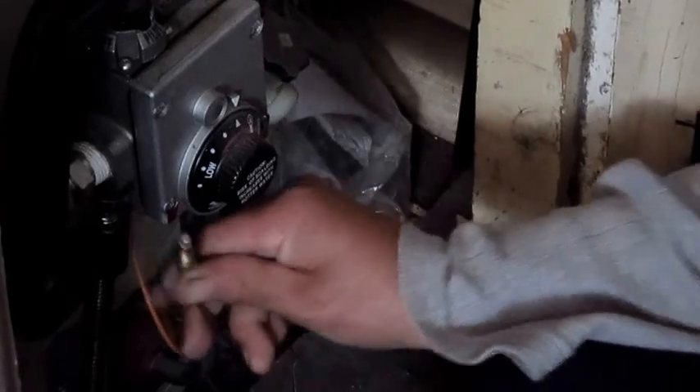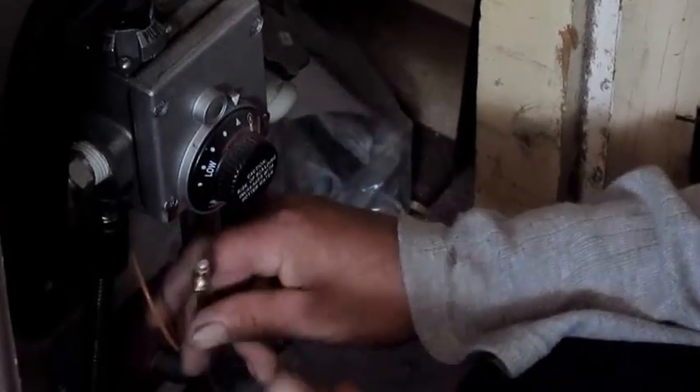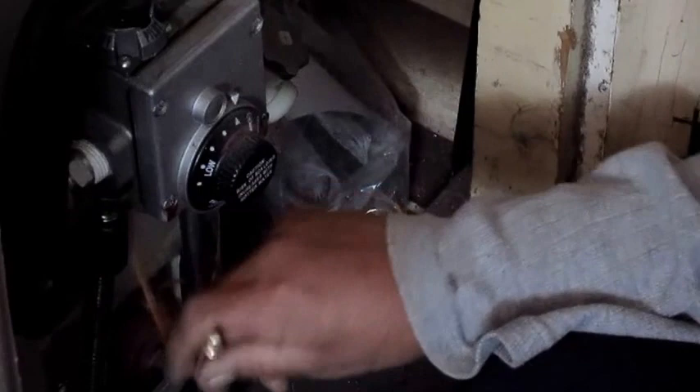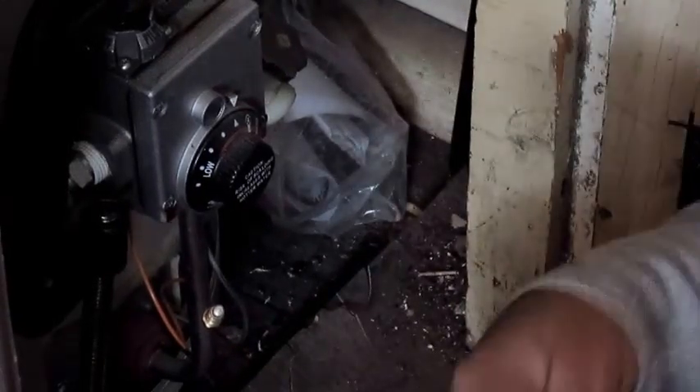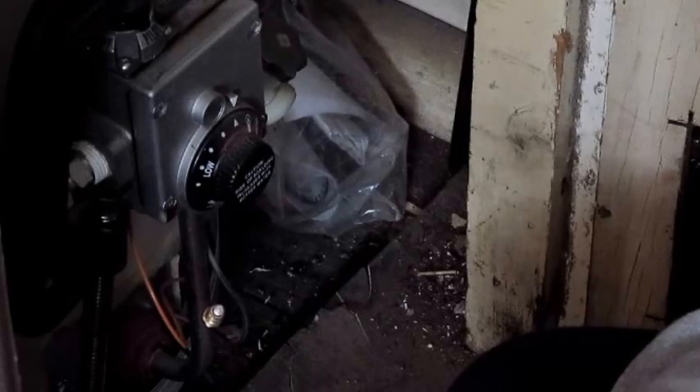You get a crescent wrench and just take it off. I already have it off. And to test it, you get a multimeter and set it for DC. You should get over 20 millivolts.